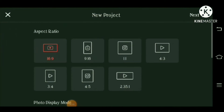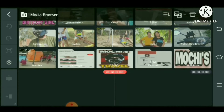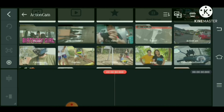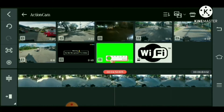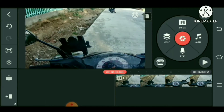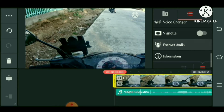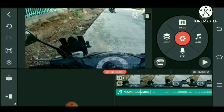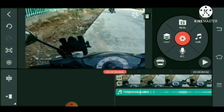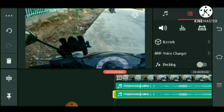So open natin ang KineMaster, and then create new, 16x9 bang, YouTube. Tapos pitiin lang tayo ng videos, tapos play natin ito. Tapos main videos, tapos hanapin natin ang extract audio. So na-extract na siya, pitiin natin itong na-extract na videos, and then pitiin natin ang 3 dots, tapos duplicate. Ayan — magiging times 2 na siya guys.